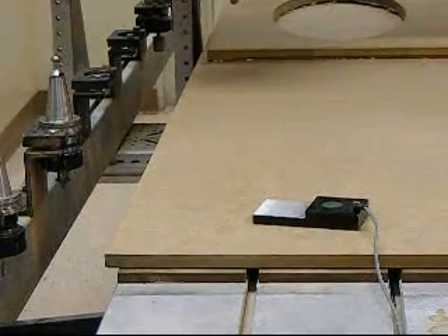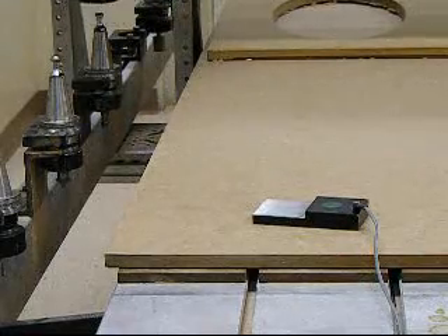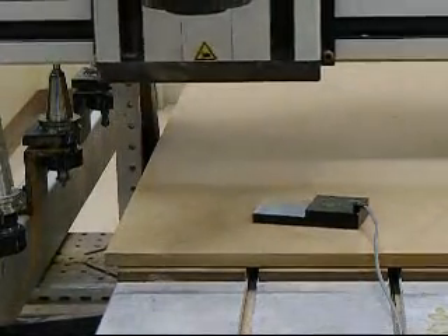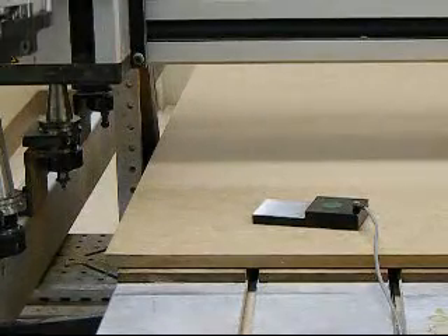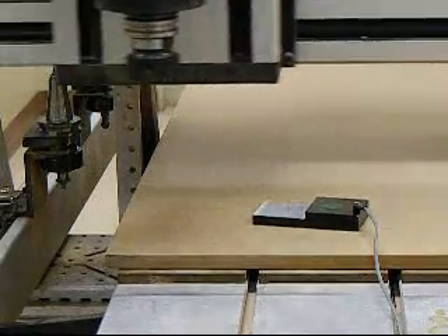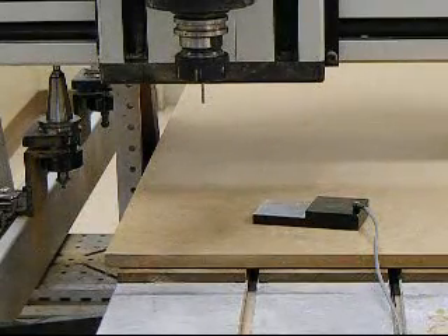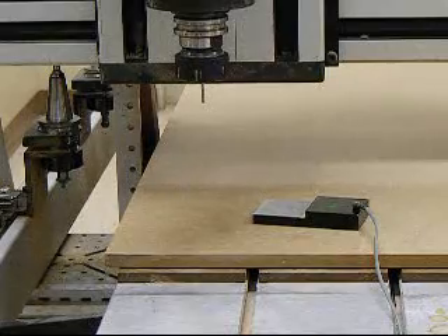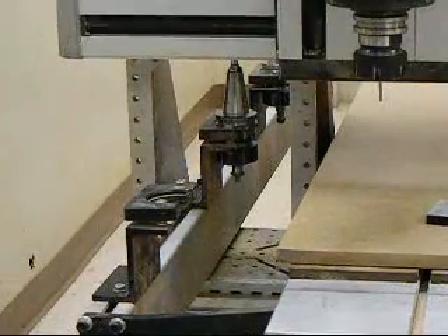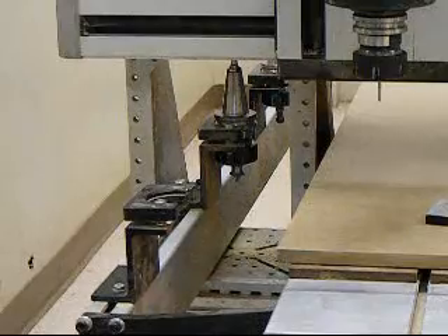Once the touch-off is complete, the machine goes back and picks up the original tool it started with. Your tool lengths are now saved. You won't have to relearn the tool lengths unless you change one — if you do change one, you must relearn all tool lengths. Tool locations will not have to be learned again unless the tool stand physically moves or you get a new computer. That's the automatic tool changer and how to learn the locations and tool lengths.